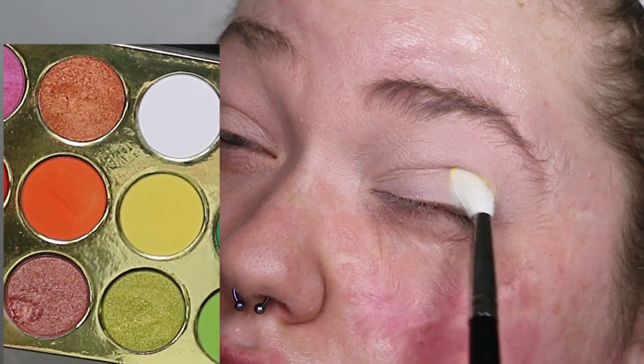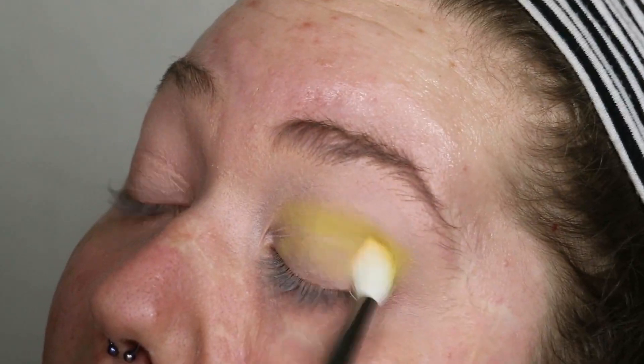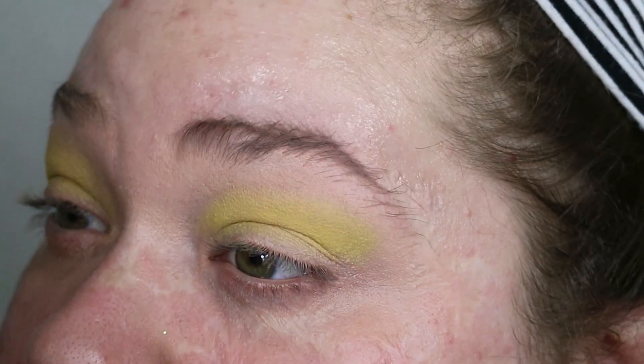Now that I have my blank canvas, I'm taking the Glitter Room Summery Too palette and dipping into that bright yellow shadow with my Morphe M513 brush, which is a fat crease blending brush. I'm smudging that into my crease and a little bit above to get as much yellow on there as possible, since yellow eyeshadow tends to disappear when blended. I'm packing it in, then blending that shadow upwards toward my brow with the Makeup Forever large blending brush. The yellow actually didn't disappear this time, which was awesome.